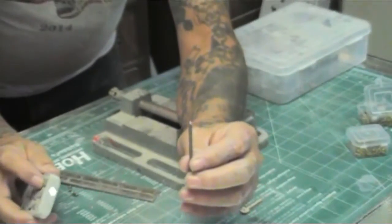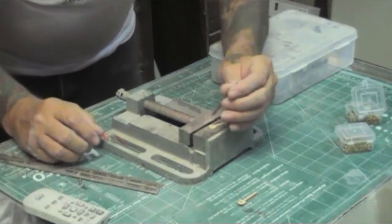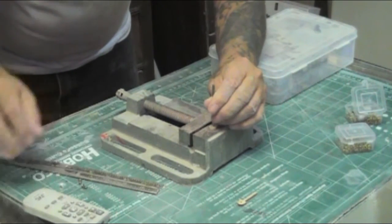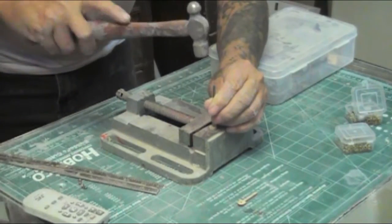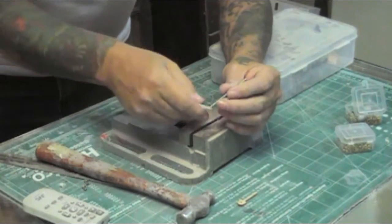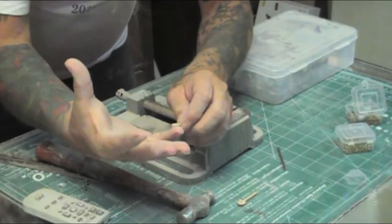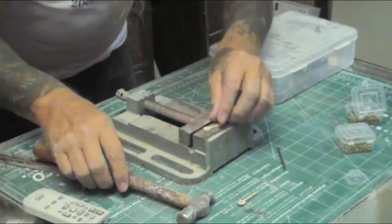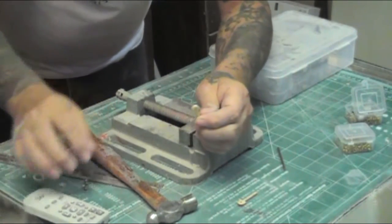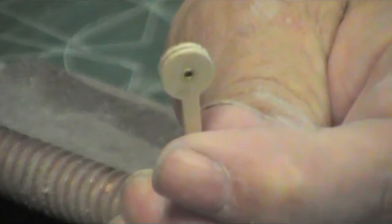You set this down into the hole — we're not hammering hard, just take the small ball peen hammer and set it. It worked exactly perfect and it flared the end of the eyelet out. Then take the hammer and tap it down, and you end up with that.